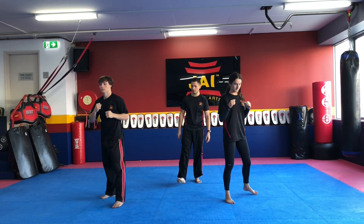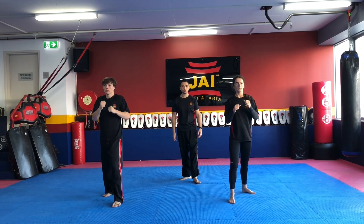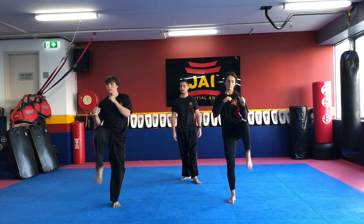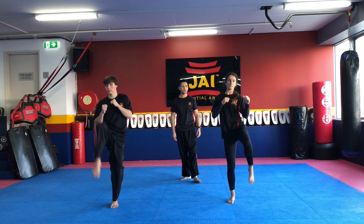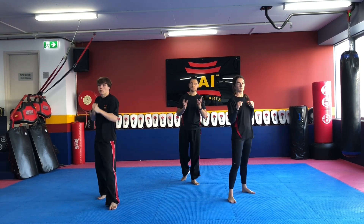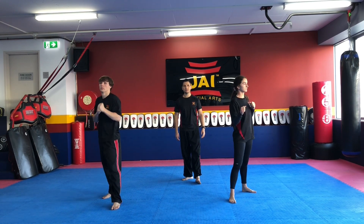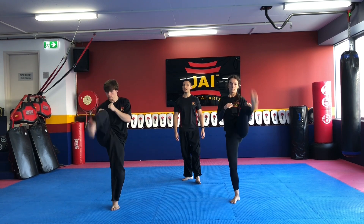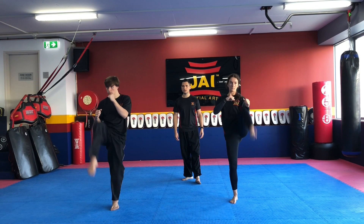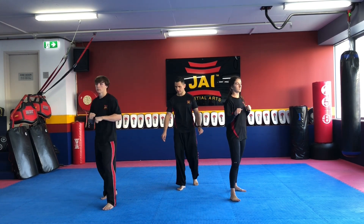Switch your stance guys, let's try the other side. By my count first — one, snap kick and back. Two, snap kick and back. Three. Four. Last one — five. Alright, at your own time, let's go. Snap kick once again, working the other side. We're going to work both sides as we're warming up, so we don't get any differences in our ability to do it on both sides. Give me three more kicks guys — that's one, that's two, and that's three. Switching up our stance.